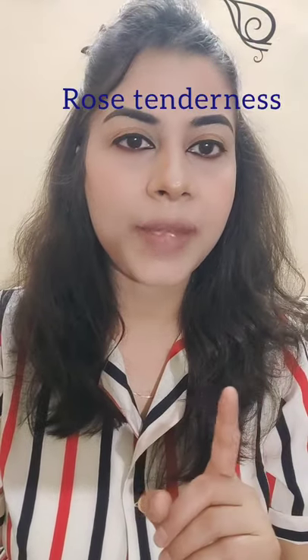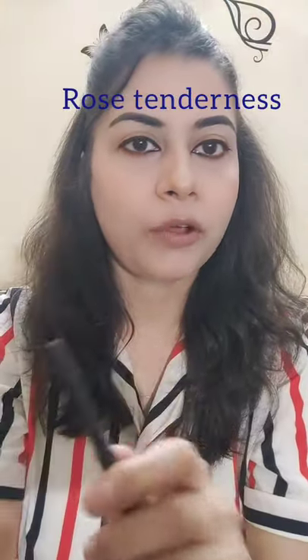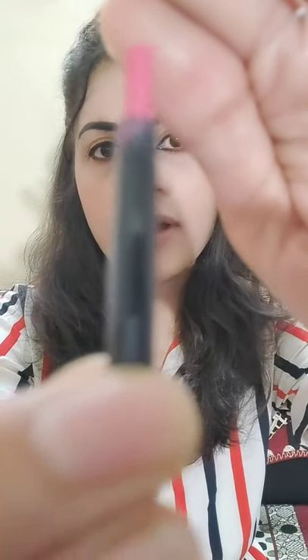So guys, the first color I am going to put on your lips is Rose Tenderness. The actual color is pink with a mauve tint — its undertone is pink and mauve. It is a very beautiful pink color which is good for everyone, whether it is dusky skin, fair skin, or medium tone skin. Now I will outline my lips.